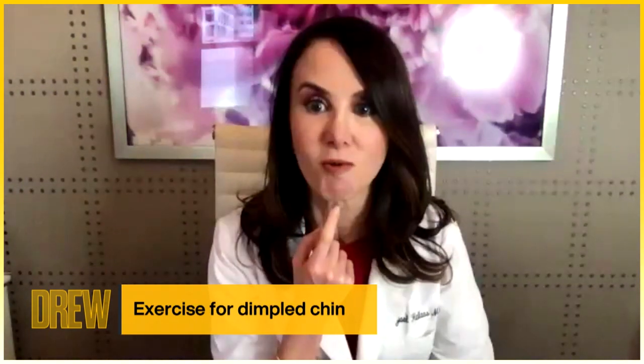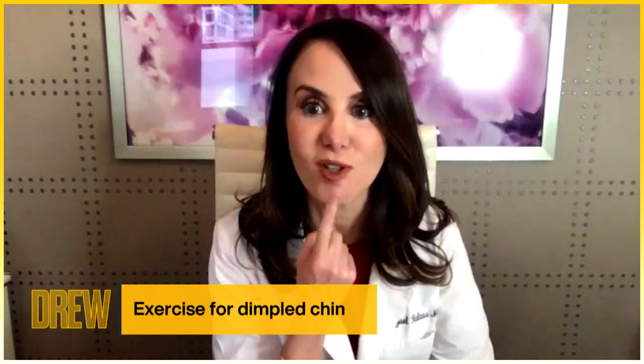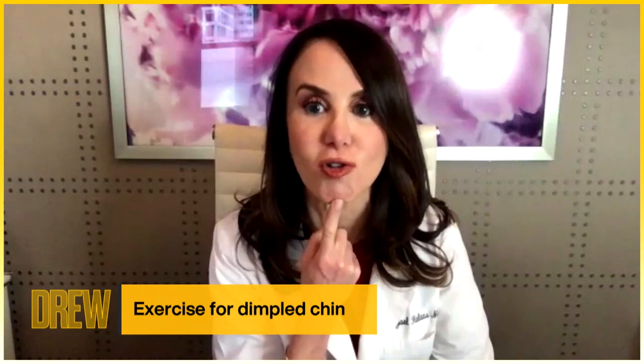The other exercise is to smooth out what we call orange peel skin — the dimpling that happens on the chin. What we can do is pull our skin forward like that and just feel that muscle move forward. Women who complied with this facial yoga exercise regimen daily for several months were actually able to take three years off of their facial appearance.